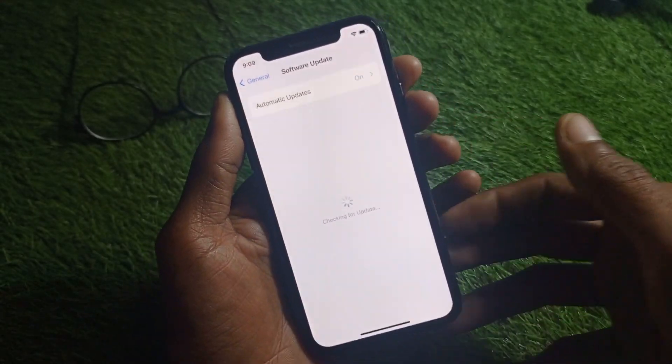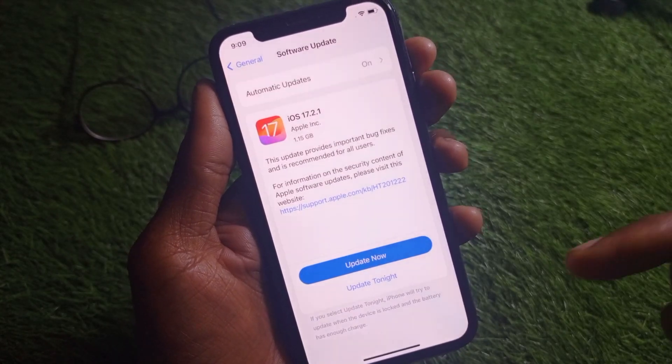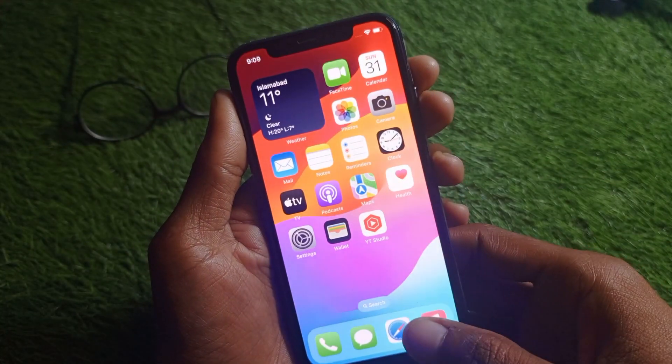After doing that, go back and check for updates. If you have any update available, update your iPhone to the latest iOS version shown, and after doing this your problem will be fixed.